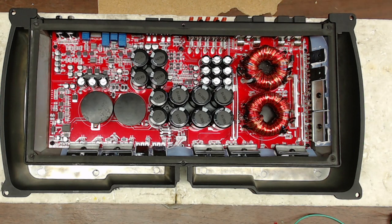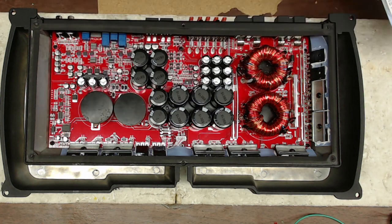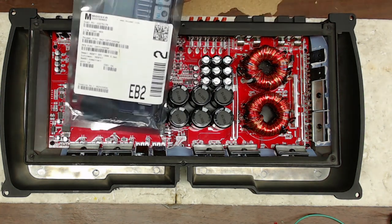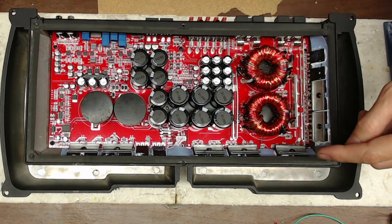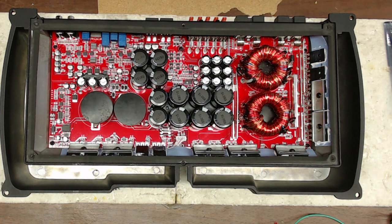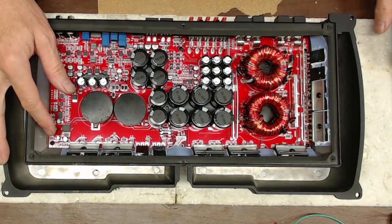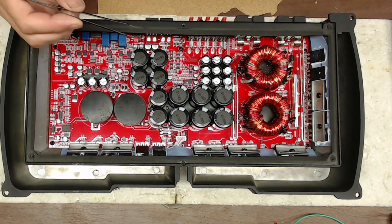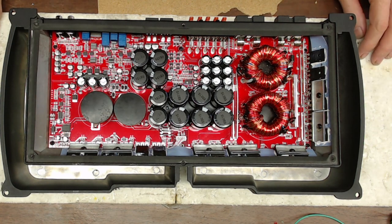What I have is the 90N20Ds for the output section, and I've got some IRP1405s for the power supply — I'll leave a description down below for these parts. I also brought in new class D drivers, the IR2113s, just in case the existing IR2113 did not survive the journey.